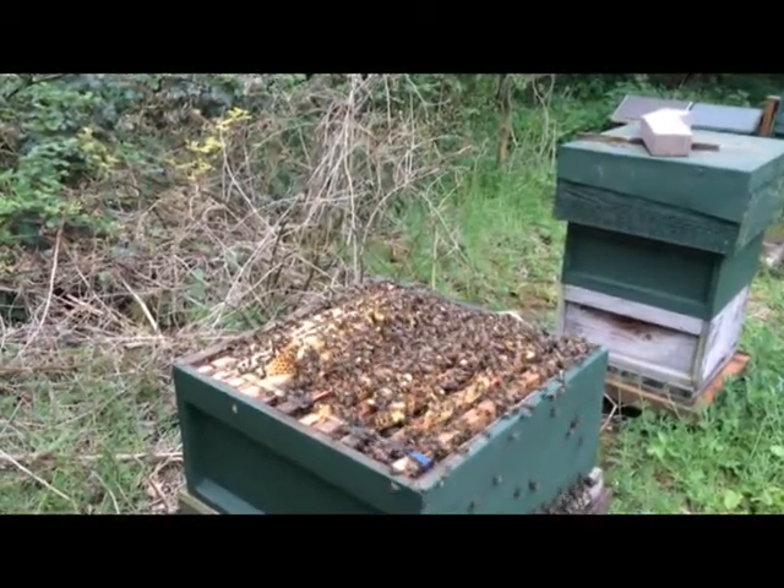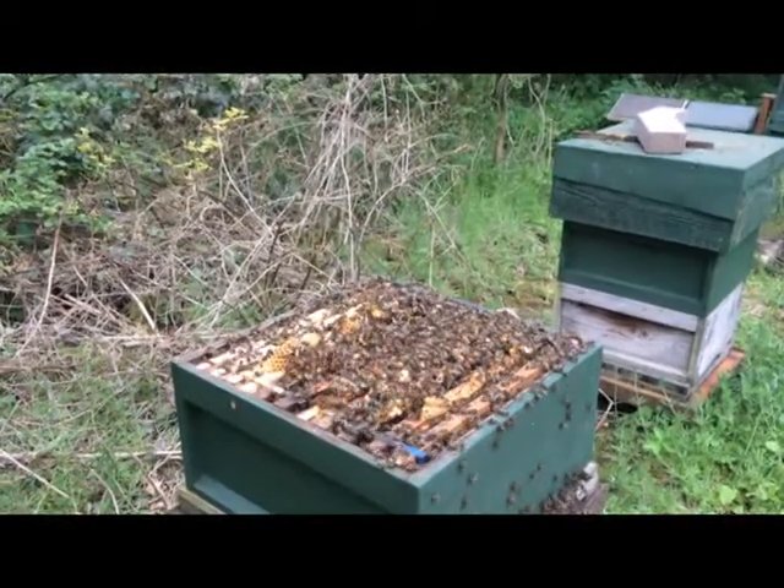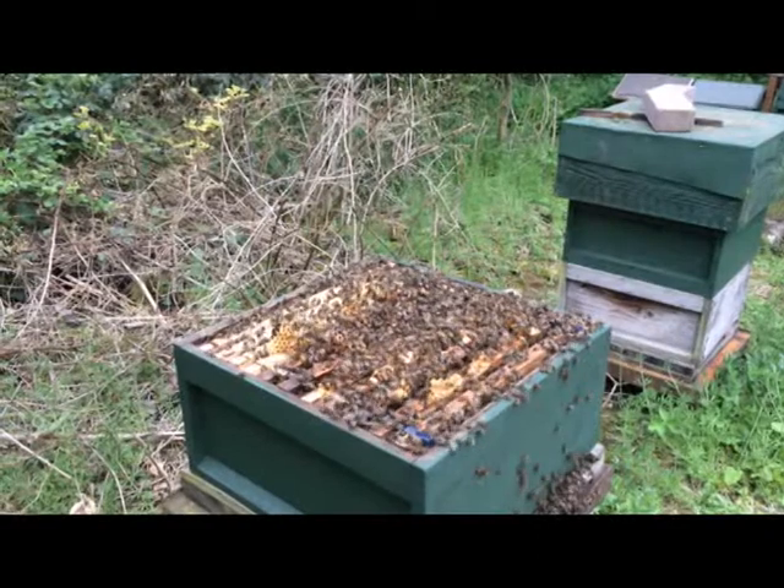You just need to let them handle the bees and not do something when they really, really don't want you to do it. Otherwise you're going to get stung to hell.